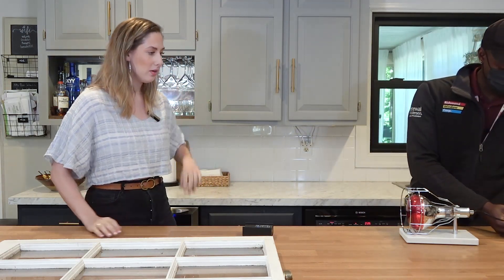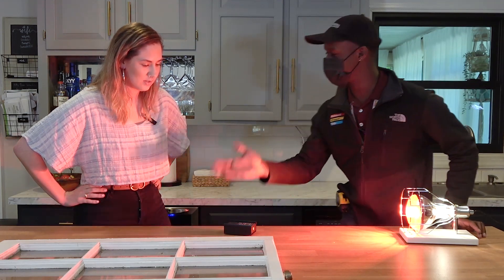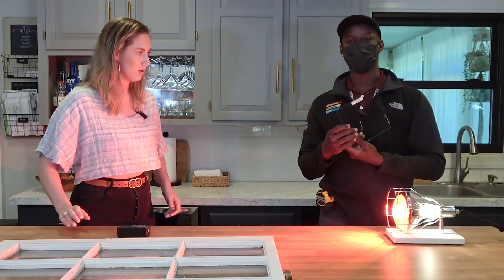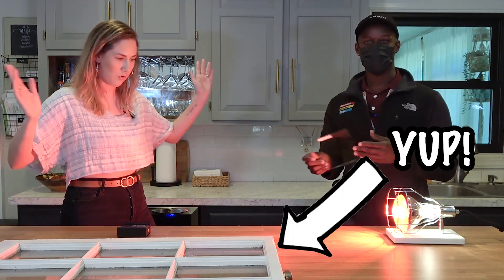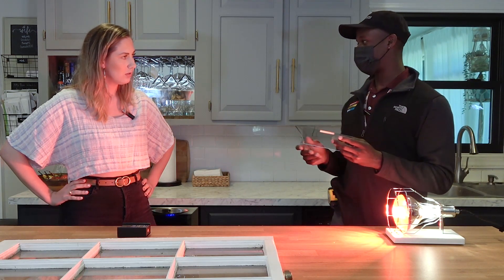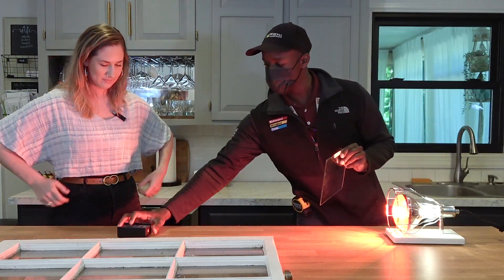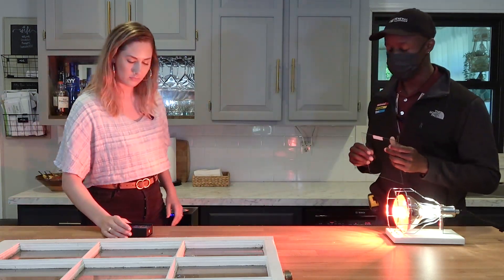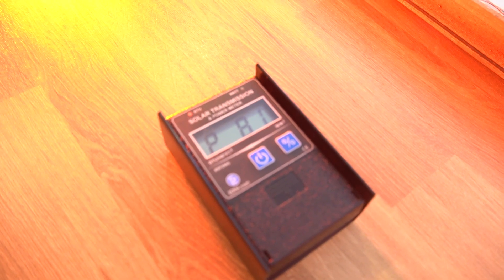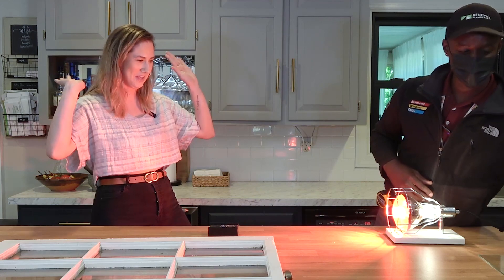So we have our heat lamp and our BTU meter — this is going to measure how much heat is actually being produced. I'm going to demonstrate a couple of different types of glass because not every window is made energy efficient. I have one of my old windows here — not energy efficient whatsoever. Single pane glass, not the best at all. I'm going to put it in front and you let me know how much heat is coming through. 81% — so 81% of heat is still coming through the old single pane window. That's what you're dealing with in your house, meaning 81% of our heating and cooling was just out the window. Literally.